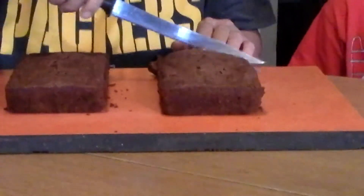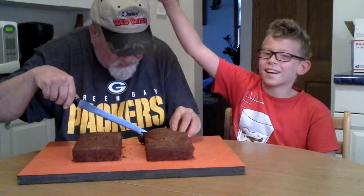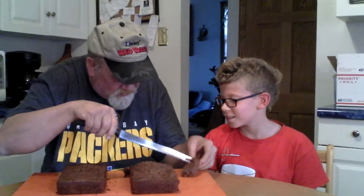You want butter on it? No, I'm good. Guess whose birthday it is on Friday? Oh my — this guy's. Yeah, but you don't know how old I am. 57.